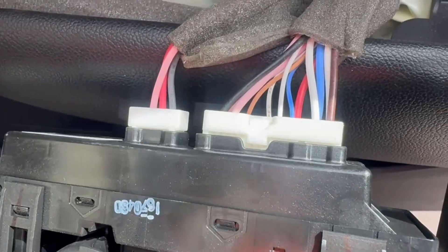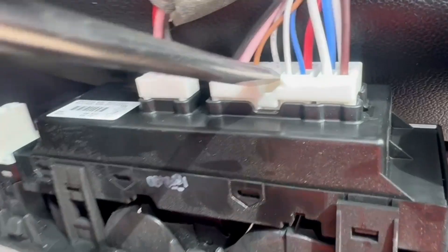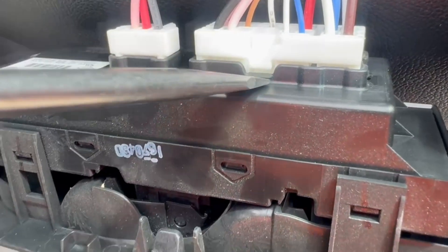Unplug the window switch by pressing onto these sections — these clips. Press onto there and then pull it out.